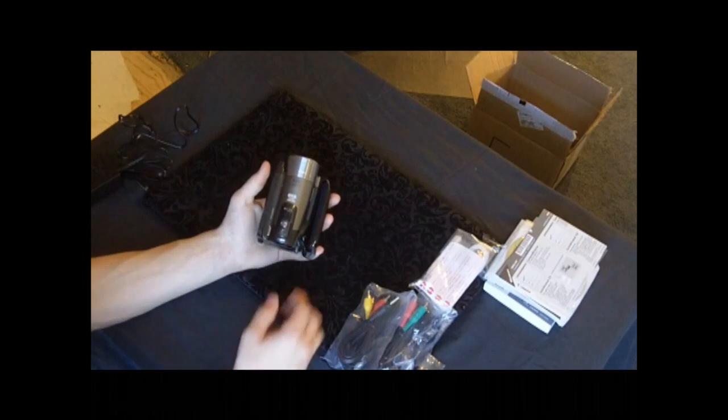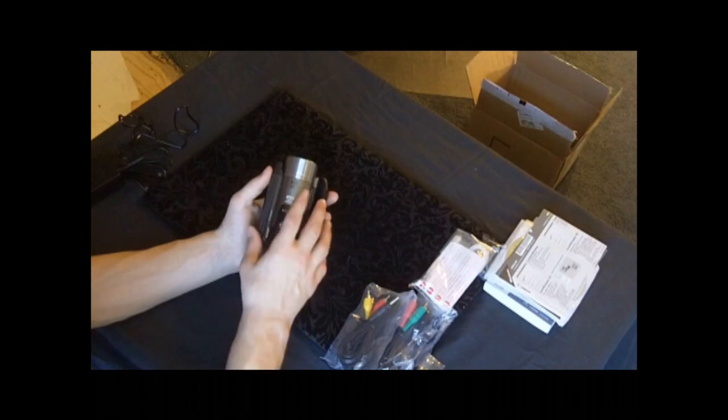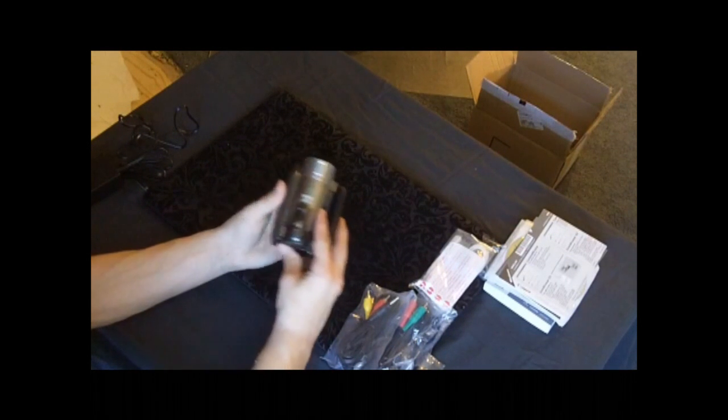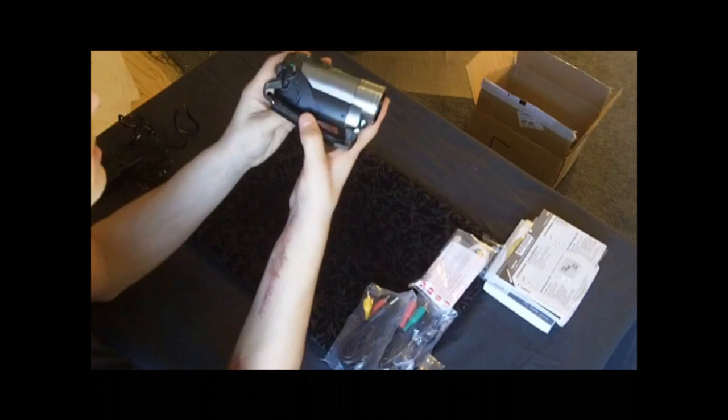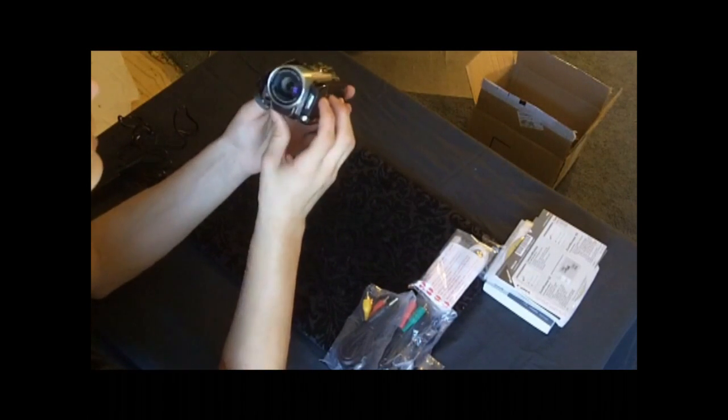Here's the photo button if you're going to take regular pictures, the zoom toggle, and that's the top. Here's the on/off button — that's pretty obvious. Over here on the side you have the HDMI port.